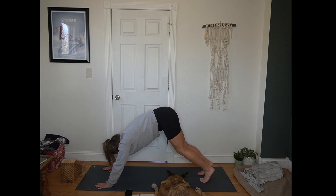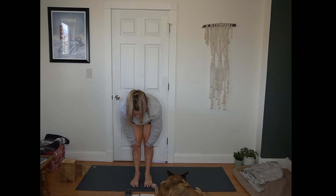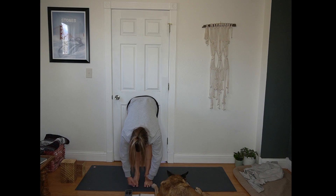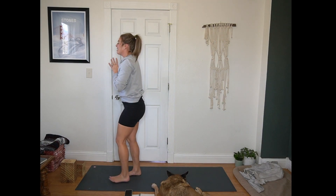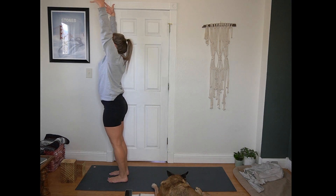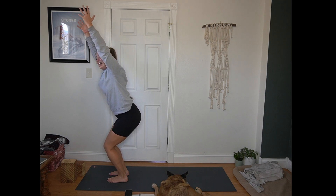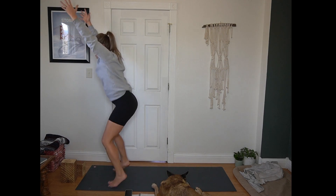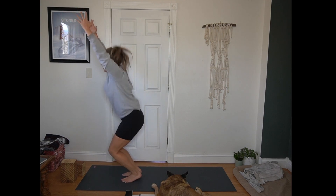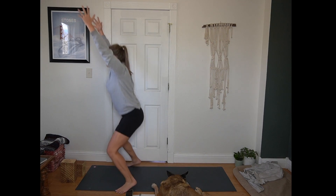Inhale, bend your knees and look forward. Exhale, step or hop to the top of the mat. Inhale, half lift, flat back. Exhale, forward fold. Inhale, Urdhva Hastasana — arms reach up towards the sky. Exhale, hands to heart center. Inhale, arms reach up. Exhale, chair — hips down and back, weight is in your heels. Count of chair jacks — feet hop out and in, here for 10, 9, 8, 7, 6, 5, 4, 3, 2, 1. Pausing in chair.